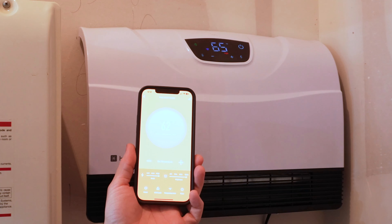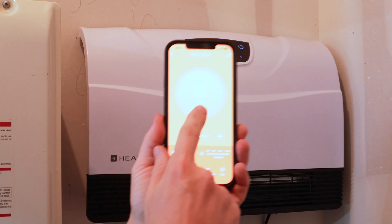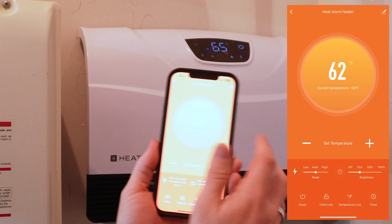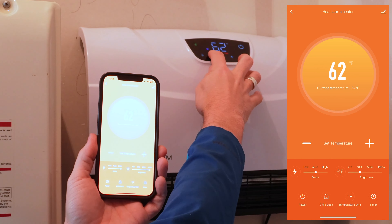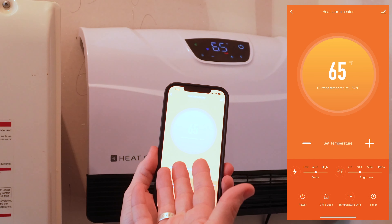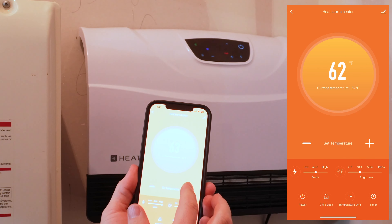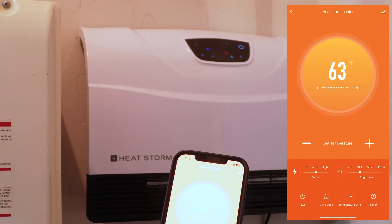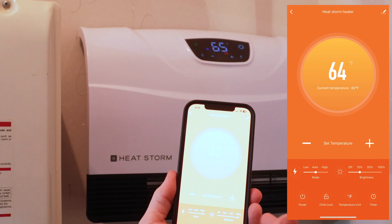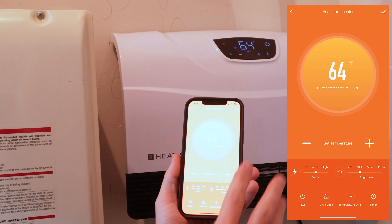I've got the app up and running. As you can see, it's showing me the current temperature is 65, and that's what we're seeing right up on the unit. I've got it set to 62 — see how quickly this thing reacts. It reacts almost instantly when I change it in the app, so the app seems to be working really well.